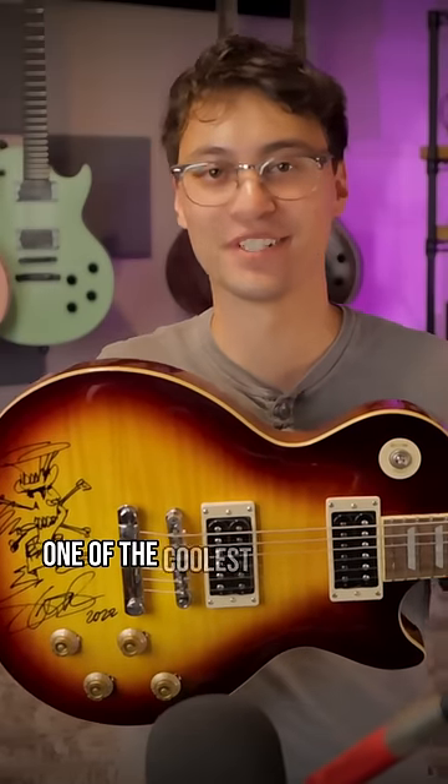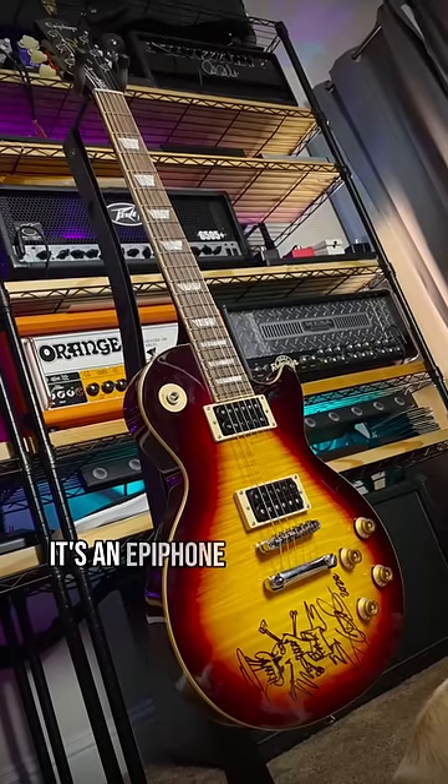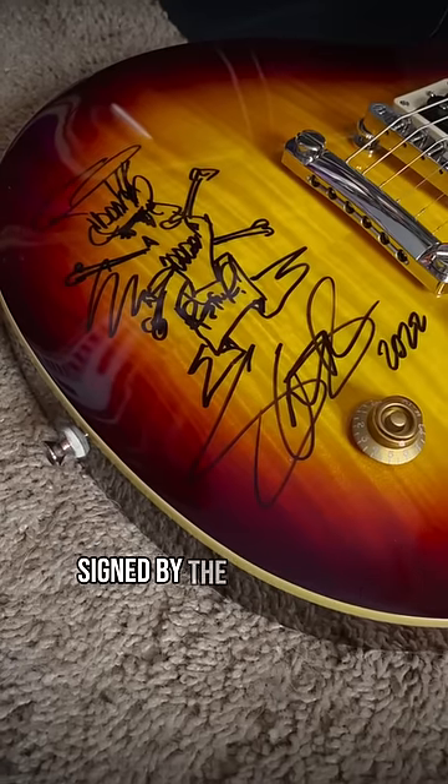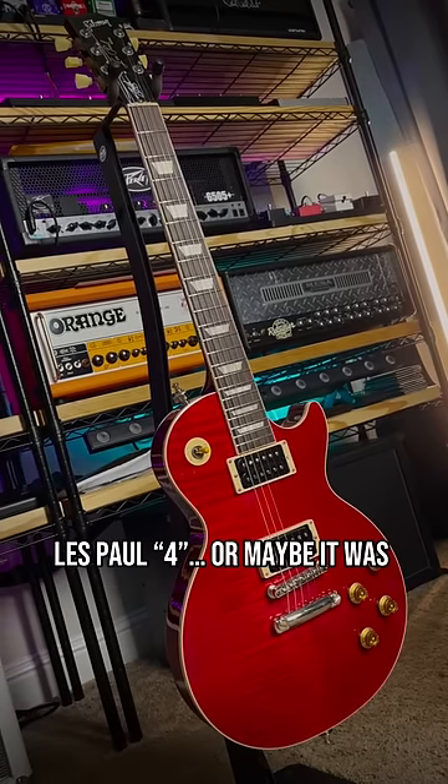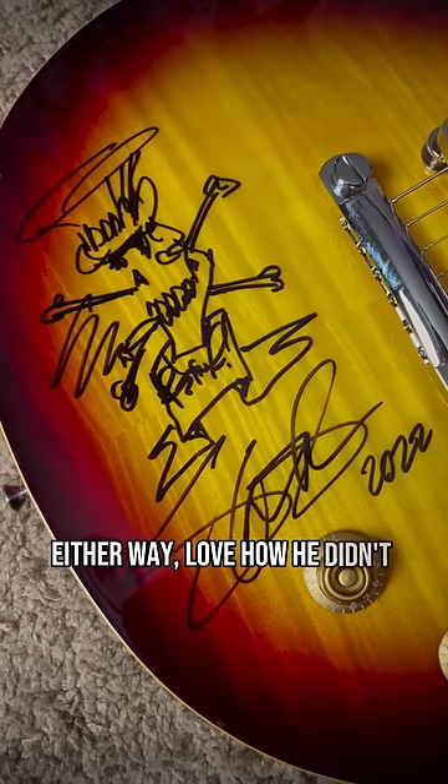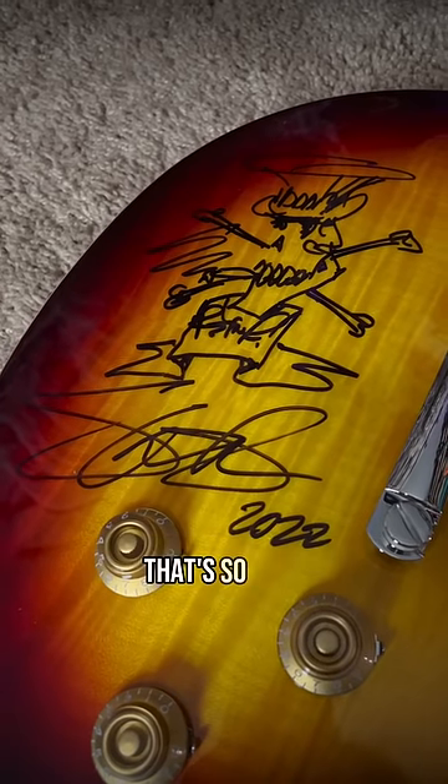This is easily one of the coolest guitars in my collection. It's an Epiphone Slash Les Paul Standard, signed by the man himself as kind of a thank you for doing a video on his Gibson Les Paul IV — or maybe it was just from his management. Either way, I love how he didn't just sign it; he actually drew his entire Scully logo. That's so sick.